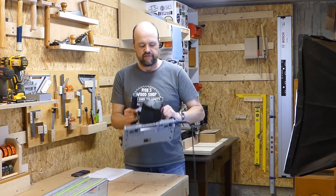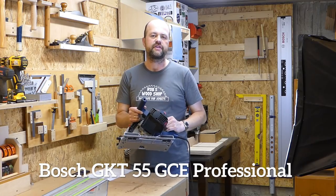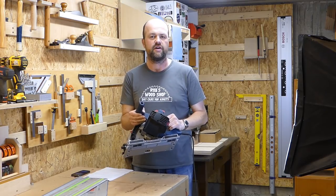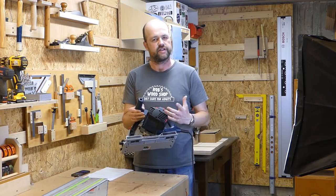Welcome to my shop. I've used this Bosch track saw for two and a half years and I've come up with a couple of solutions to make it a replacement for a miter saw and also partly for a table saw. I'll show you these solutions and I'm also going to tell you what I like about the saw and what I don't like.